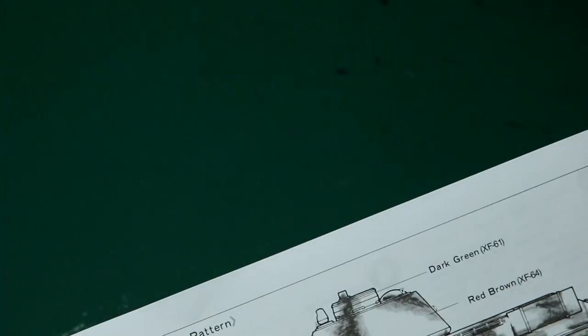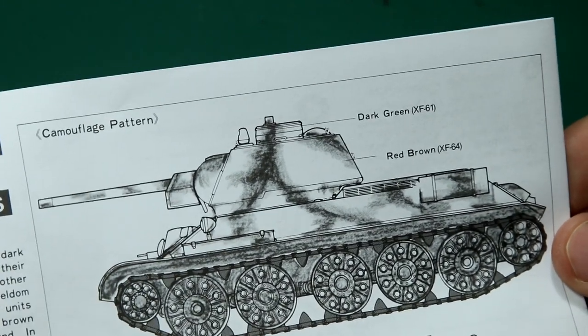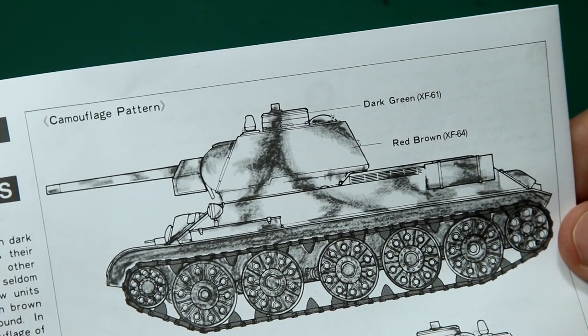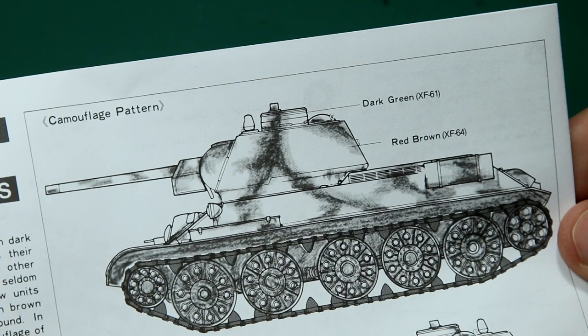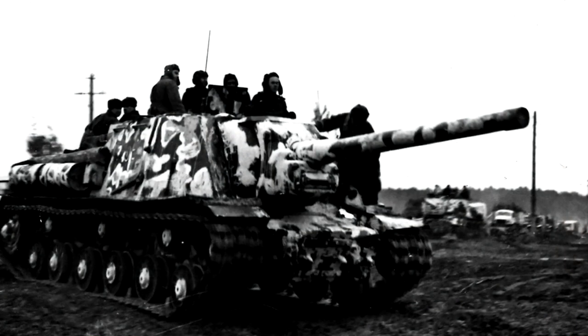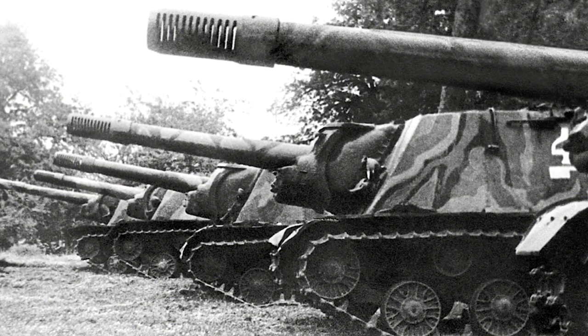Finally in terms of paint schemes, we think of the T-34 as being green all over, but they also suggest this version with a brown camouflage. At some point in the future I'd like to do a camouflage Russian vehicle, because there are a few photos out there of two, three, or even four colour camouflage schemes on World War II Russian vehicles.